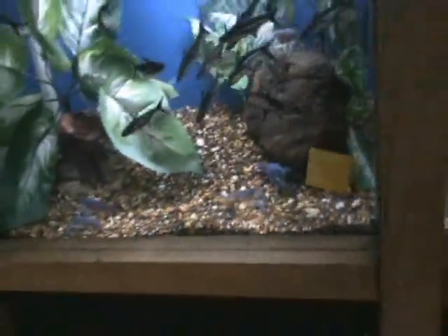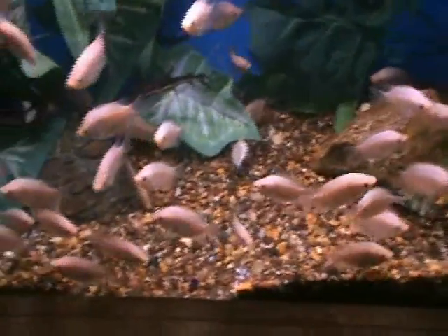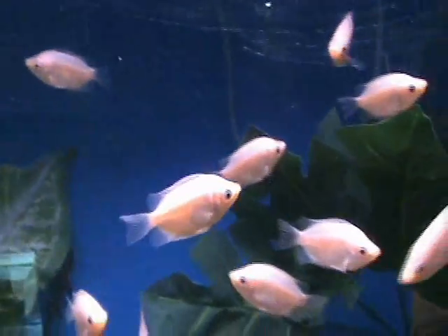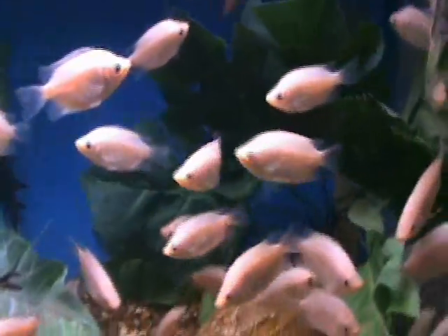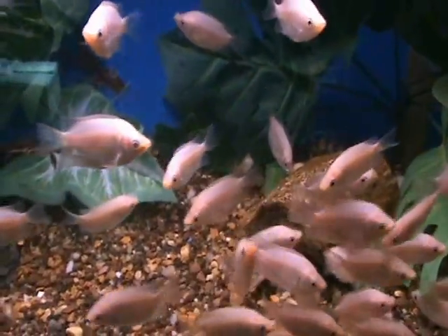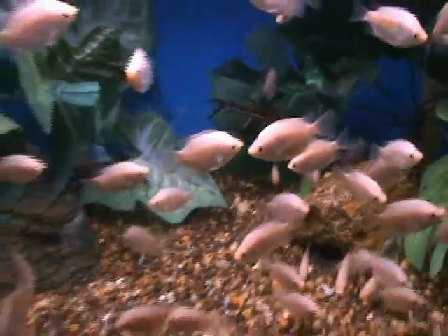We've got some nice pink kissing gouramis. These guys are called that because they pucker their lips like they're kissing — see if I can get one doing it in here, but nobody wants to cooperate right now. Cool fish, another community tank fish — they'll do fine with others. They get about six to eight inches when full grown, a pretty nice showpiece fish.